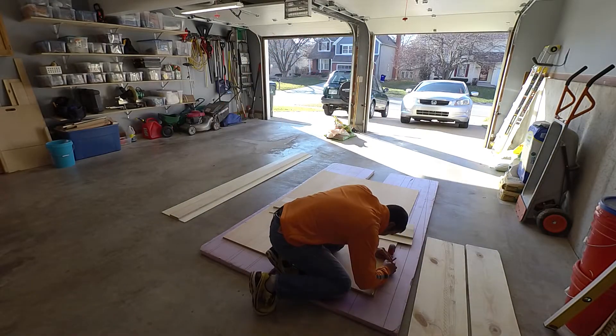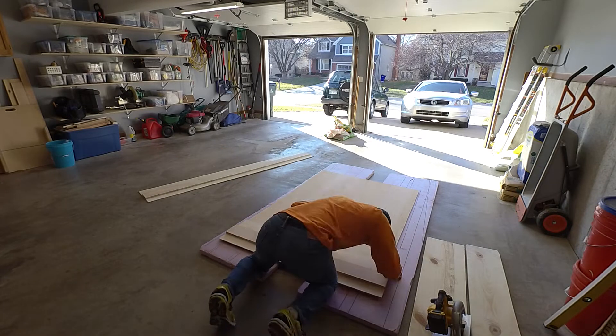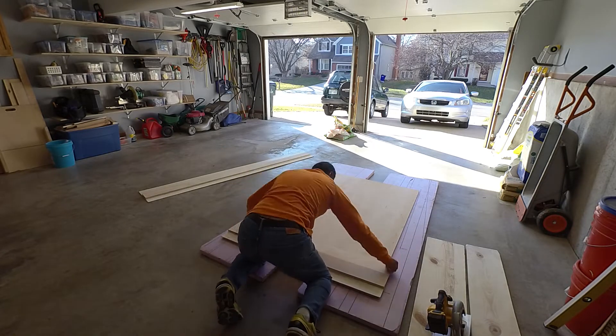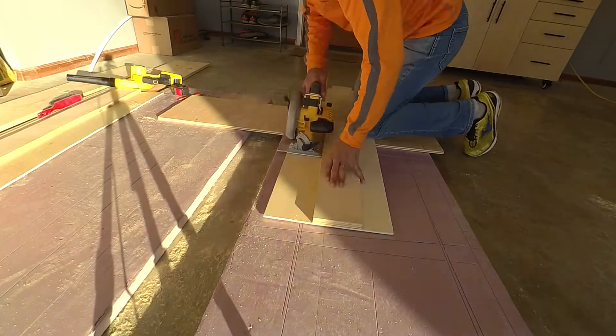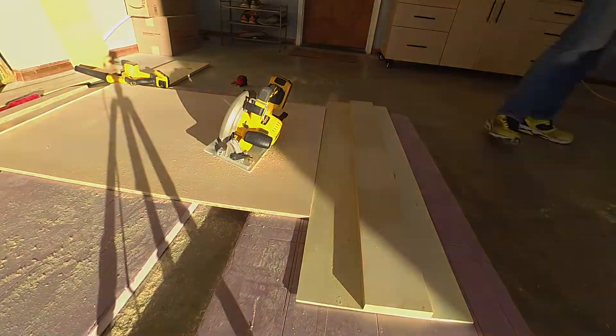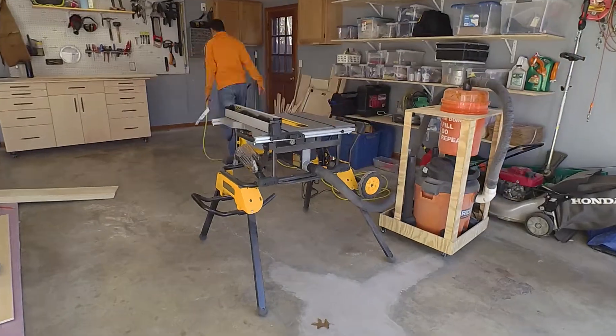Once the design is complete, I started by cutting the large sheet of plywood here, as you can see with the circular saw on the ground. It's safer to handle larger pieces of wood that way. And then once you have them cut down to smaller sizes, then you could start using a table saw.